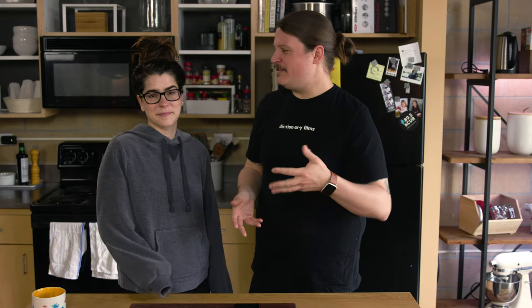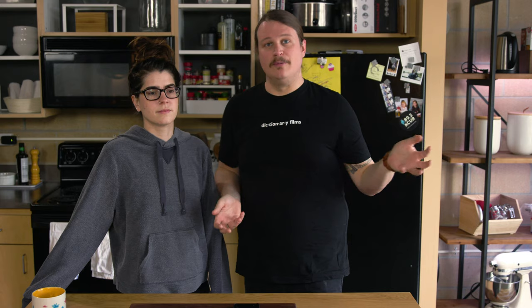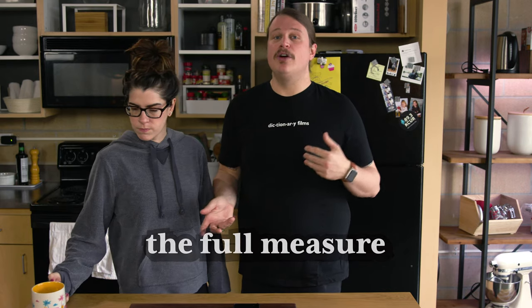Welcome to the Full Measure. If you haven't seen our show before, we like to make a dish in two different ways. The first way is a very simple way — we try to make it a little bit better with not a lot of effort, and we call that the Half Measure. The second way we go all out; it's usually more complicated and more involved, and we call that the Full Measure. At the end of the show we let you know if the Full Measure was worth all the time and effort. Today we are making hot sauce, something that I've made quite a few times.